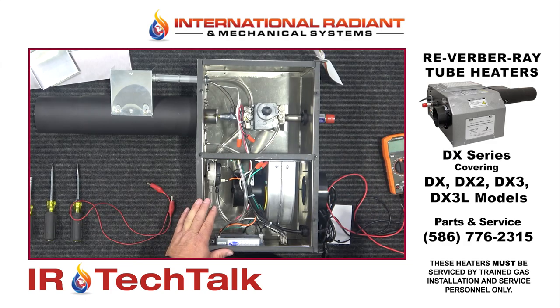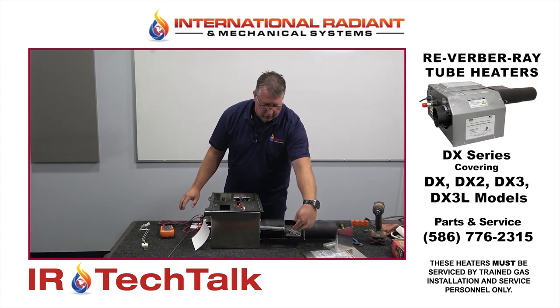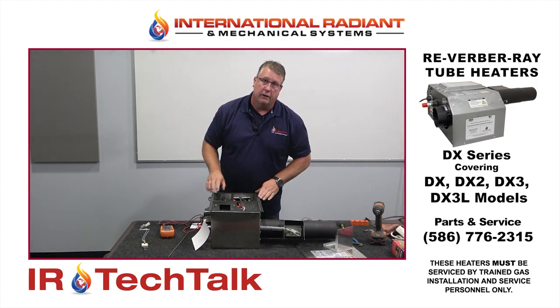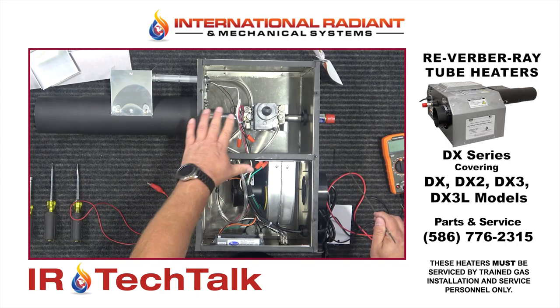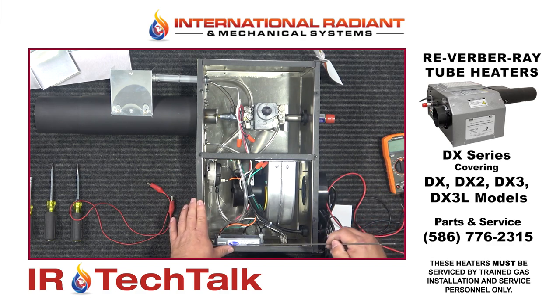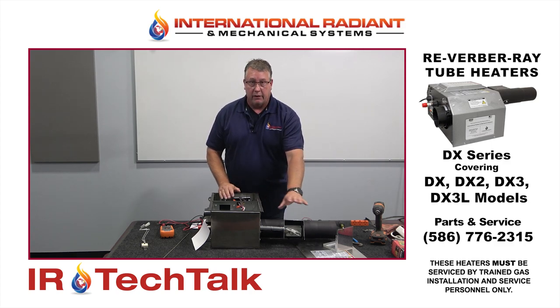If the igniter checks out, what you want to do now is make sure you're actually getting 110 volts sent to your igniter. If you have a bad circuit board, you can take your volt meter, unplug your igniter, put your probes on that harness, and see if you're actually getting 110 volts out to the igniter. If you're not getting 110 volts out to the igniter after you've jumped your pressure switches and done all that, then that pretty much tells us the circuit board could be your culprit.